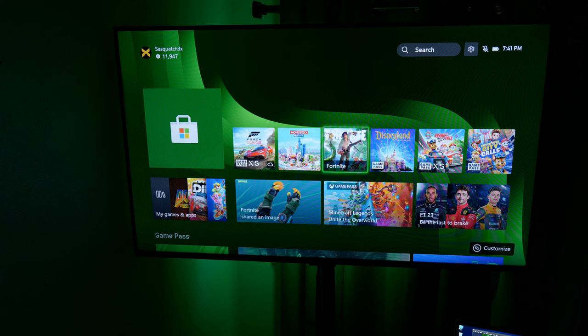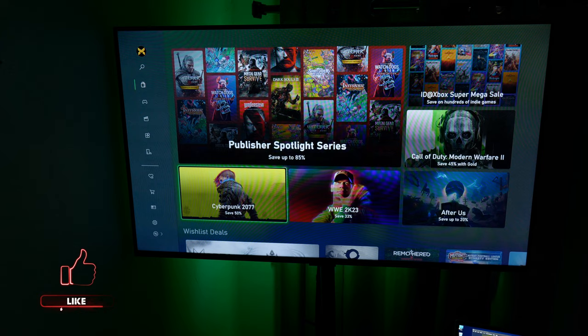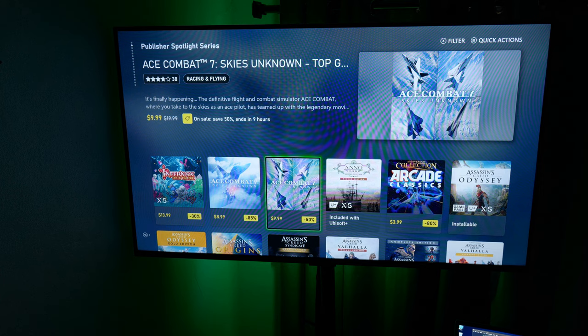Instead, you can purchase games directly from the Xbox or Microsoft Store, just like you would movies on Amazon Prime Video, YouTube, Apple TV, or whatever. And don't worry about high prices because there are sales all the time in the store. You can always find games for $5, $10, $20, and new games often go on sale for $30 to $50 a few months after the initial release.